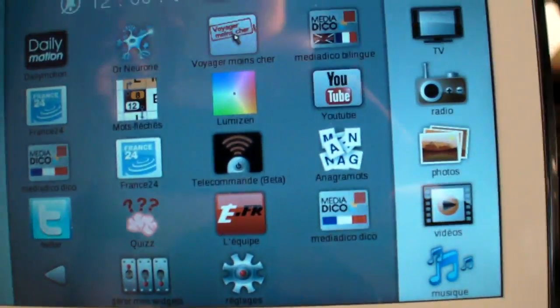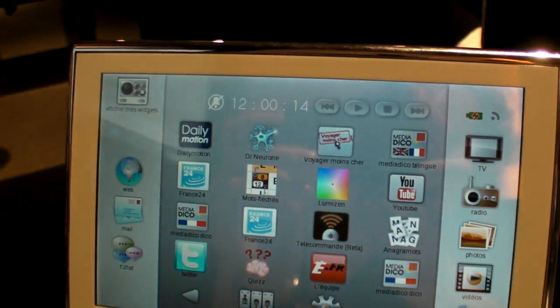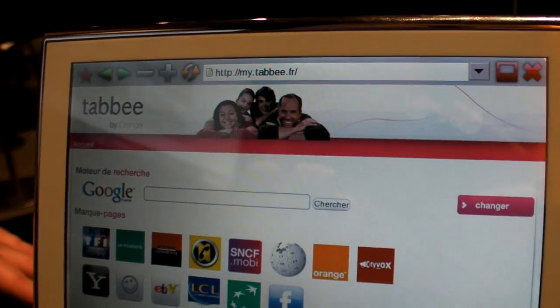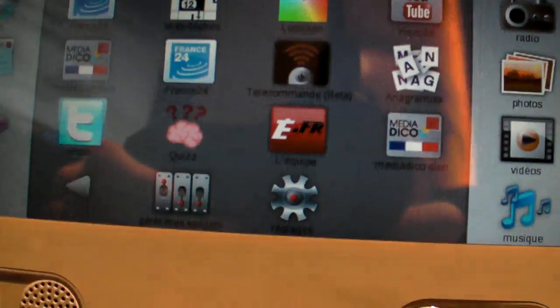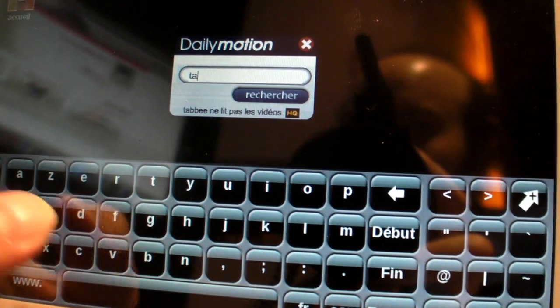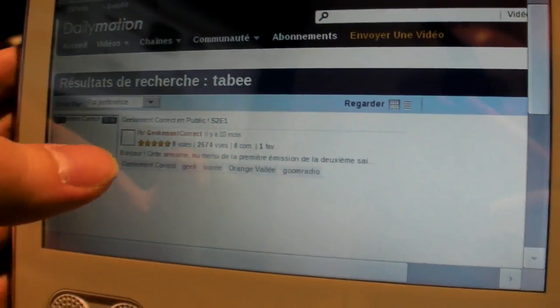Right here is the software — there's a bunch of software on it. What is the operating system? It's based on Linux. We have a browser which is Opera. We are using widget technology, so you have a whole bunch of widgets. If you click Dailymotion, it will be a search widget. Let's search for Tabi and see if somebody has made a video. Do you think it's working? It's on Wi-Fi. We can try.